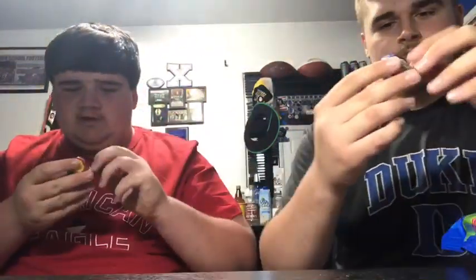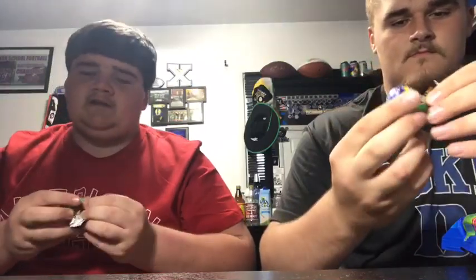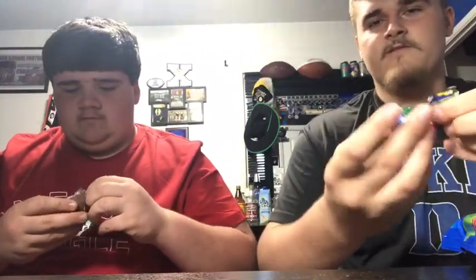First, we got some Cadbury eggs. We're gonna put about two and a half in here because we got to make two shakes. We have five eggs.